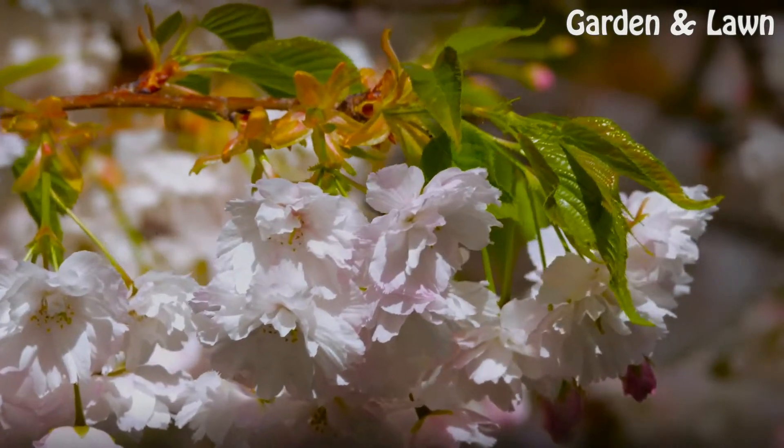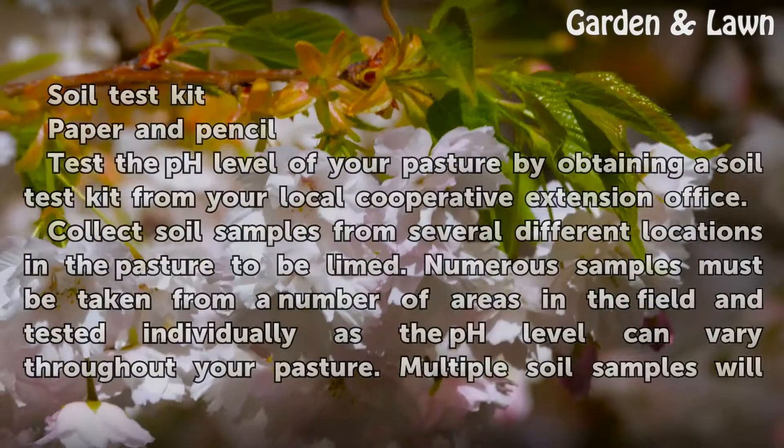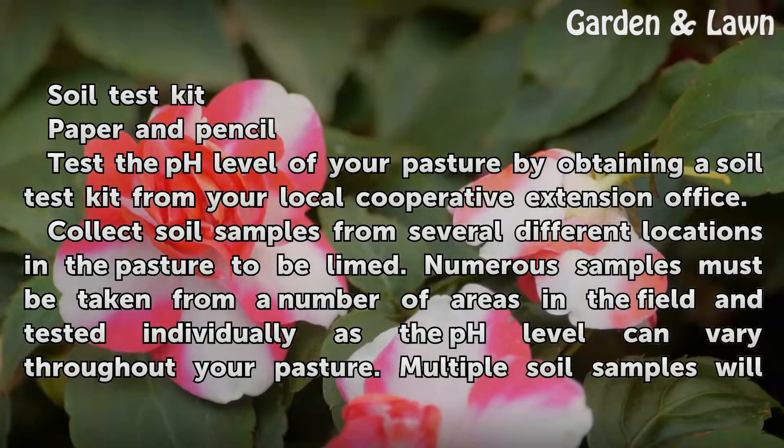Things You'll Need: a Soil Test Kit, and Paper and Pencil.